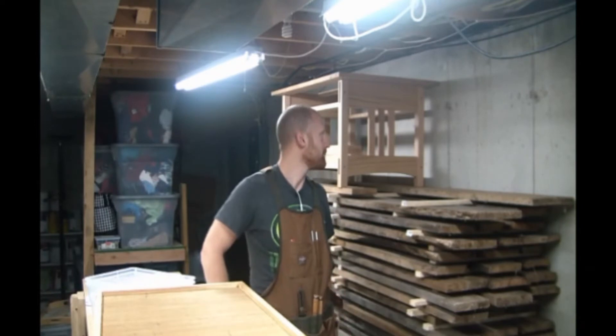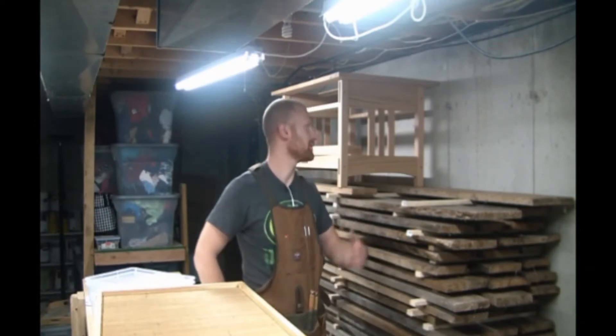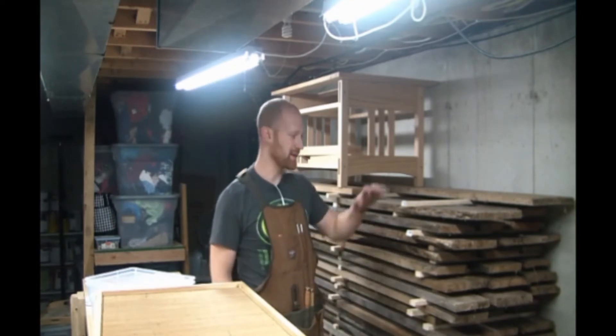All the presents that need to be made — unfortunately I've got just a couple days left on that and I have to stop. It's killing me, but that's the way it goes.